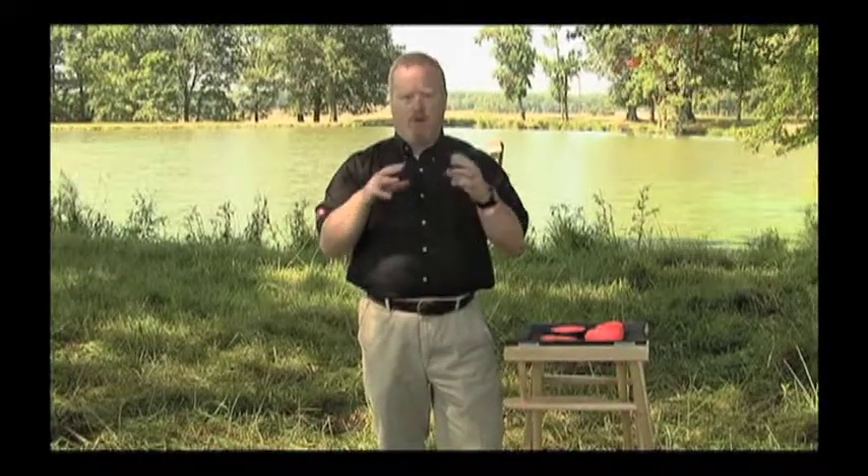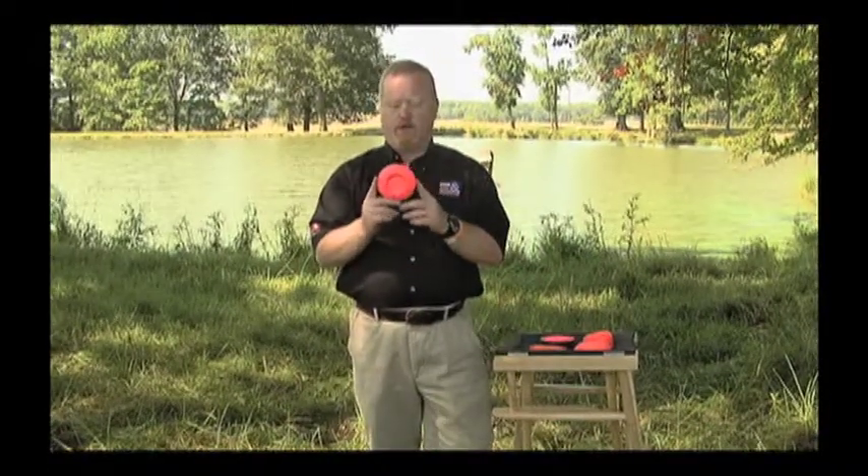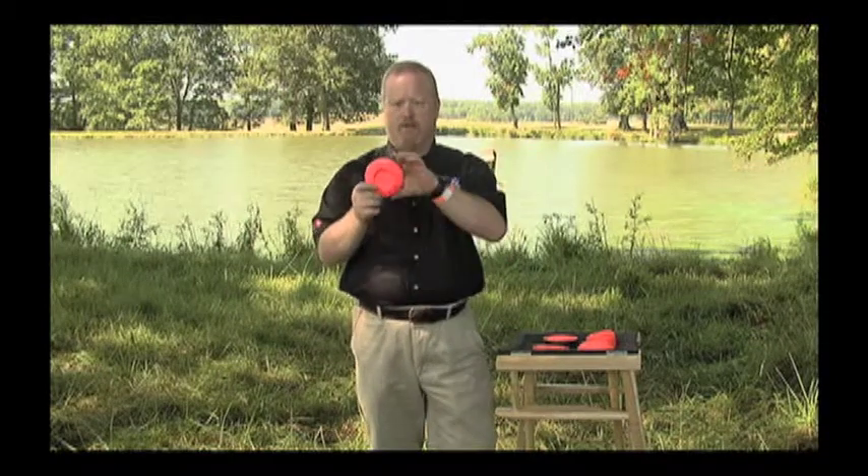Folks, I want to get you ready for your first trip to the sporting clays course. To do that, you need to understand the different clay targets that you're going to encounter. Sporting clays is a shotgun sport where you're shooting clay targets either through the air or on the ground. The standard target you're going to see at a sporting clays course is the 110 millimeter international target — this is your standard, and it's what you'll see most of.